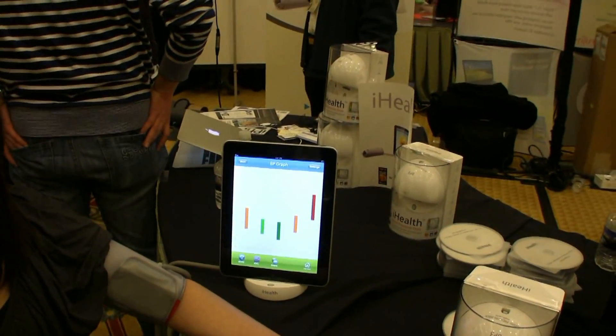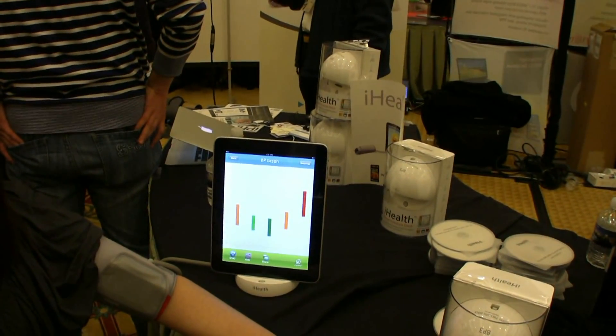The iHealth is $99, and it's available on the iHealth website, iHealth99.com. Looks like a great program, and again, this is Kelly from LockerGnome.com.